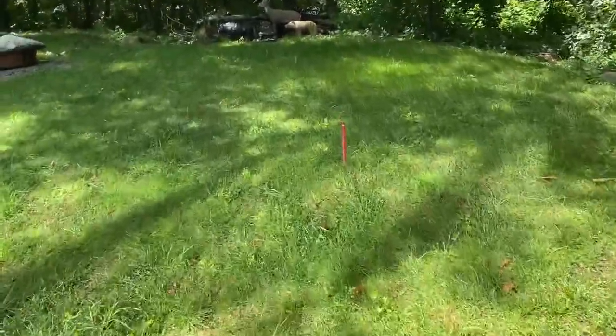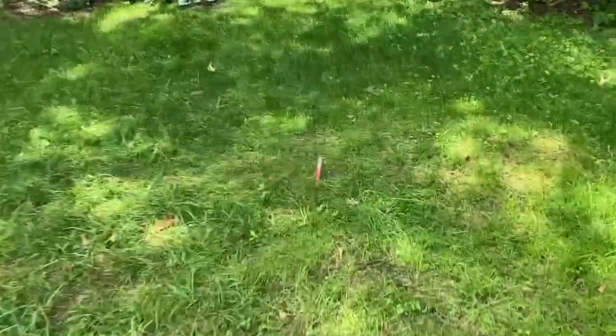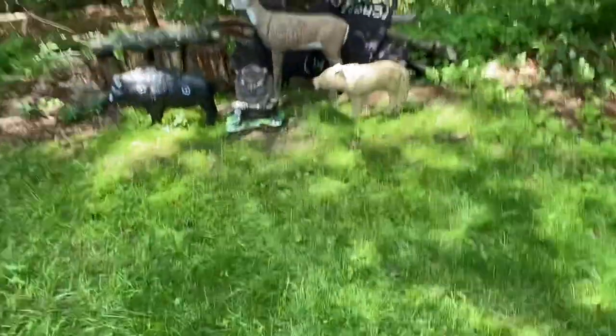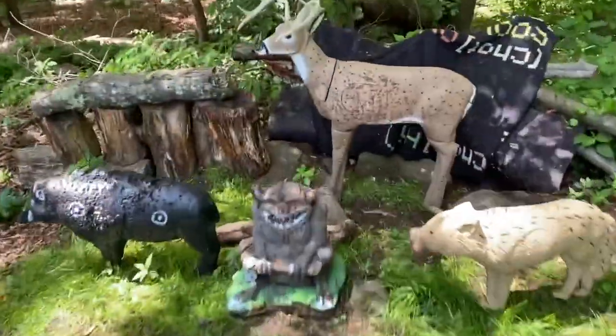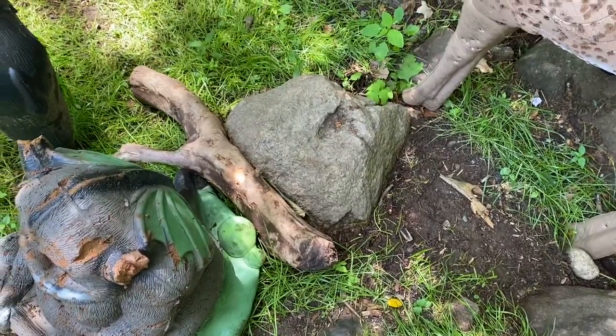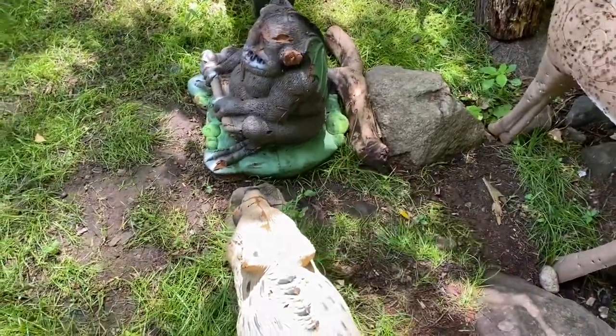I start out shooting from here. I have a pin set up at 10 yards, which is the red one — the kids shoot from there sometimes, and I used to shoot from it a while ago. My target cam is set up on the 5-yard tip, and these are all measured from roughly this rock.